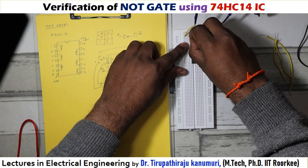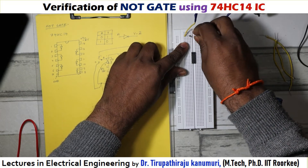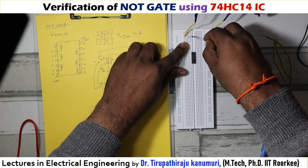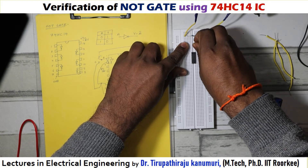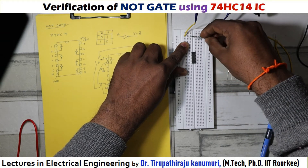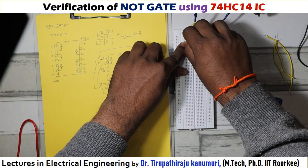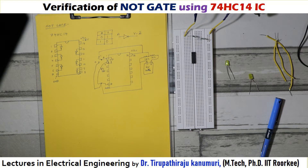Now, how to use the breadboard — you already have the idea. We have to connect from this point. I have connected one 1 kilo ohm resistor between these two points. Now I am taking another 1 kilo ohm resistor and connecting it between this point and the ground. While inserting, you have to insert properly, otherwise the leads of the resistor will get damaged — be cautious about that. Now these two resistors are connected in series, so the voltage will be divided among them.